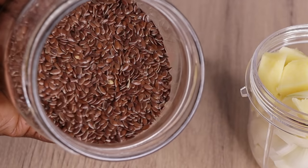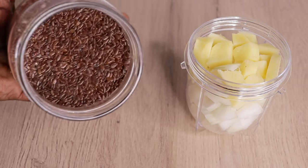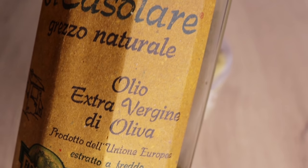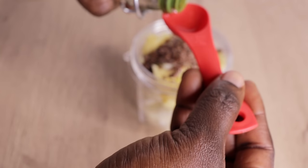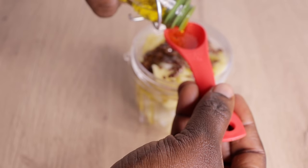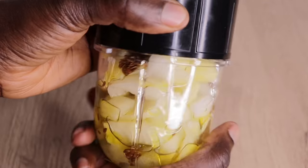After cutting my ginger, I go in with one spoon of flaxseed. If you are skipping flaxseed, please stop — it has omega-3 that rejuvenates, nourishes, and strengthens your hair, making it grow really thick and healthy from the scalp. Then I go in with three spoons of extra virgin olive oil. I apply the oil into my blender alongside the other ingredients, adding a little water for easy blending, then I cover it and blend everything to a smooth consistency.